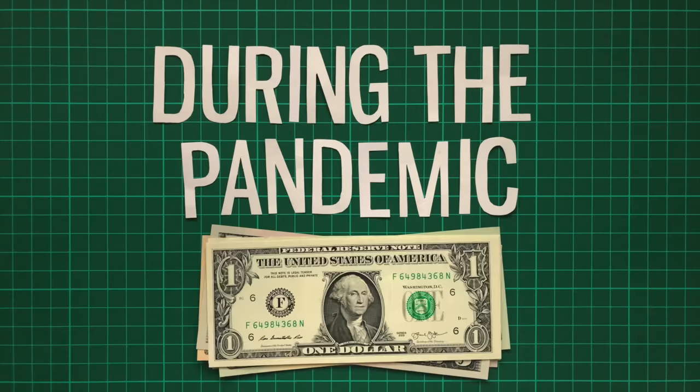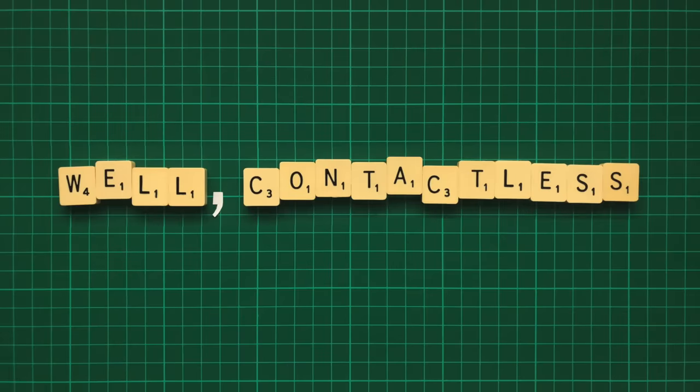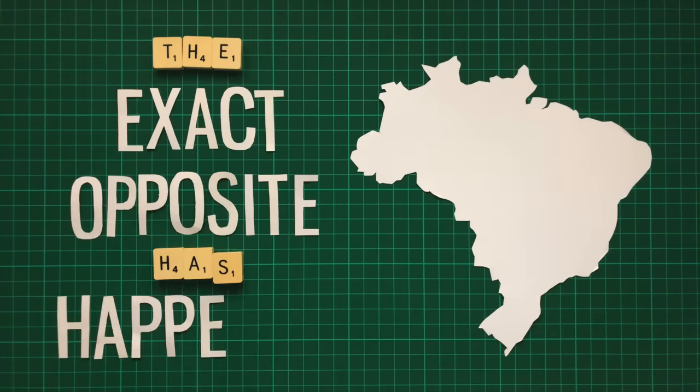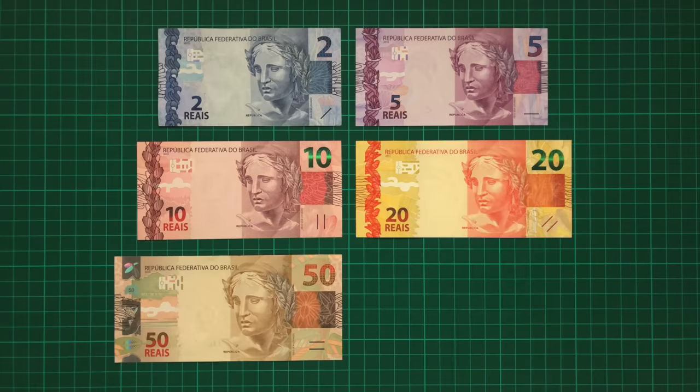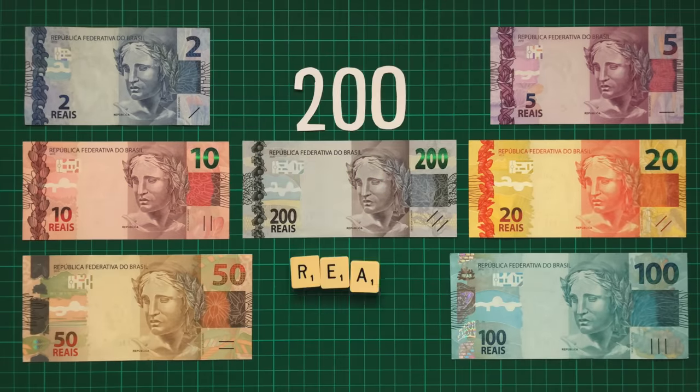During the pandemic, the demand for cash has plummeted. Here in the UK, for instance, many shops aren't even accepting cash, as contactless payments are, well, contactless, and present less chance of transmission. But over in Brazil, the exact opposite has happened, with the increased demand for cash being so great that they've had to issue a new denomination of banknote, the 200 Real.